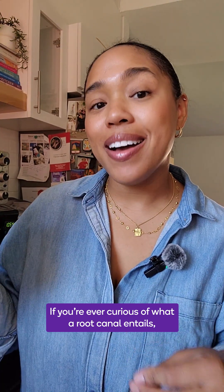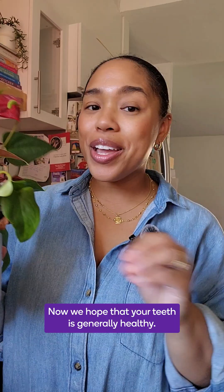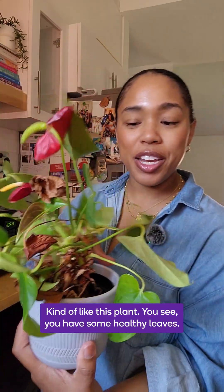If you're ever curious about what a root canal entails, let's talk about it in flower terms. We hope that your teeth are generally healthy, kind of like this plant.